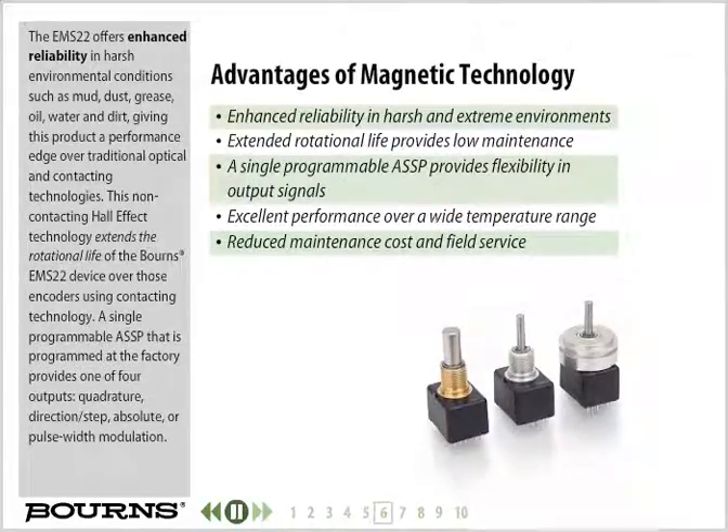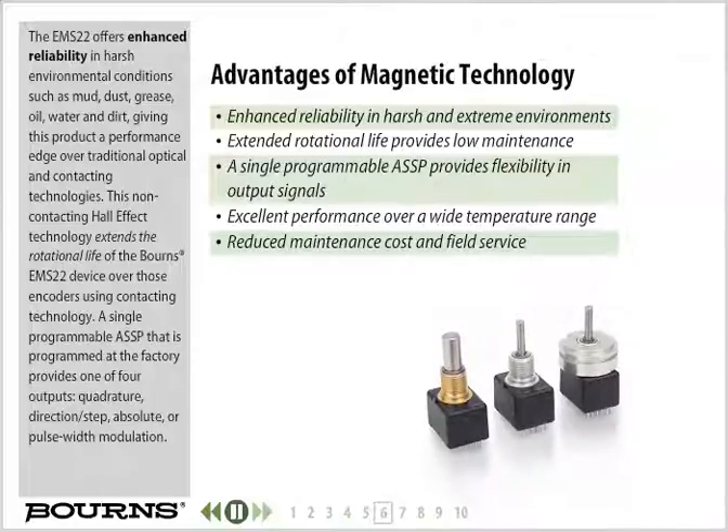The EMS22 offers enhanced reliability in harsh environmental conditions such as mud, dust, grease, oil, water, and dirt, giving this product a performance edge over traditional optical and contacting technologies. This non-contacting Hall effect technology extends the rotational life of the Bourns EMS22 device over those encoders using contacting technology.